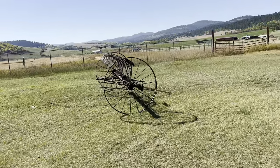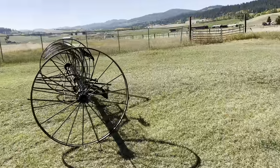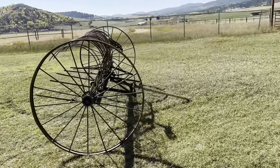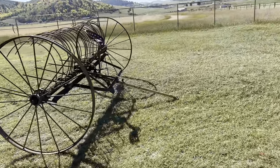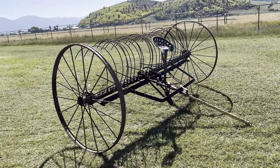Over here we've got a dump rake. Back before the side delivery rake, they would use this dump rake to make their rows. Then they'd use a buck rake to push the rows over to the stackers.